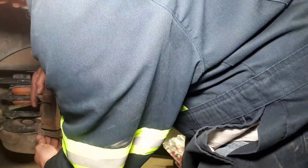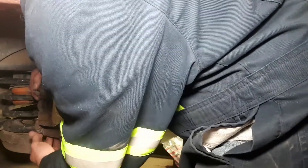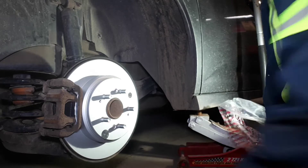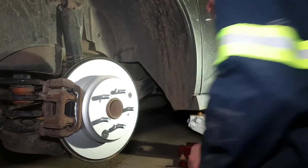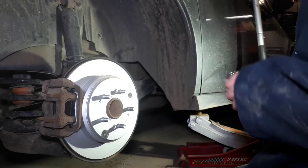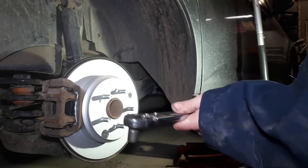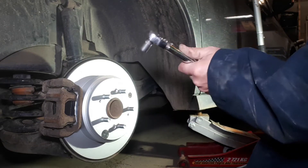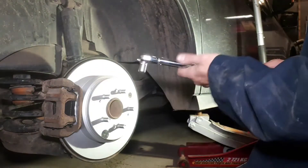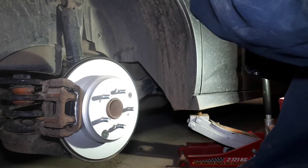Slide the caliper into place. Make sure the pins slide nicely and get those two little caliper bolts — they're underneath the rotor somewhere. The torque on those is 25 pound feet. Once those are torqued up, put the wheel on and that's it for this side. Then go stomp on the brakes to make sure the piston is pushed out, and we can move on to the front.